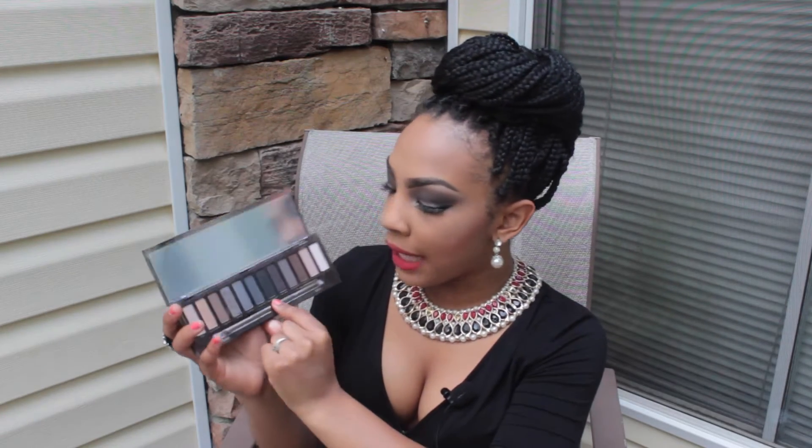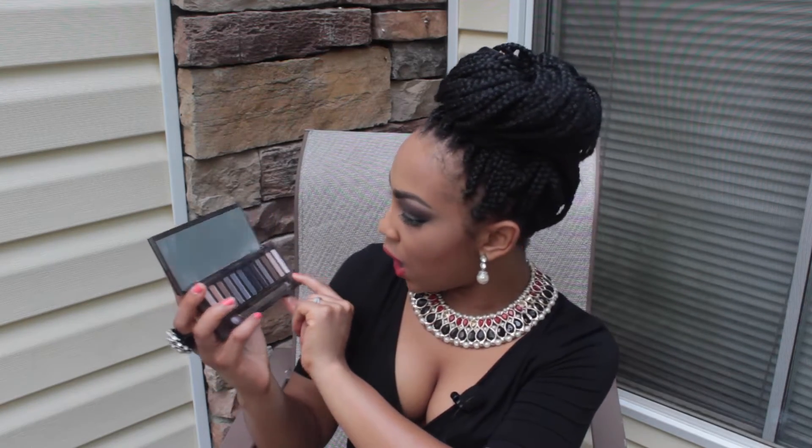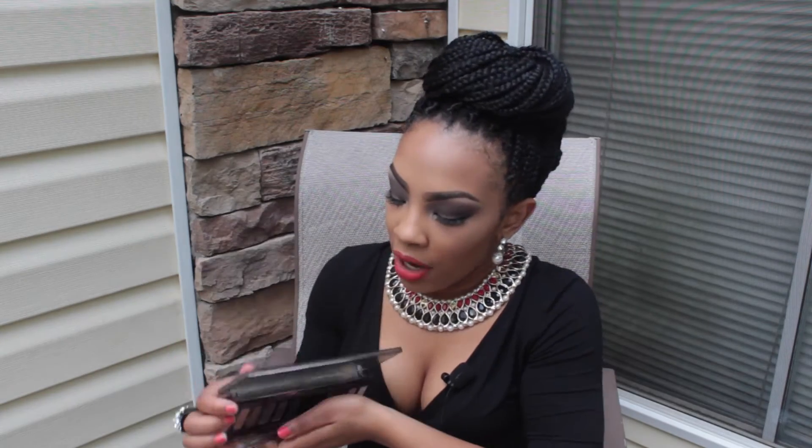It's a really pretty gold color. The next color is 'Radar' — this is more of a brown shimmery color. After that we have 'Armor,' which is the color I used on my lid today. The next color is 'Slanted,' then we have 'Dagger' — I also used Dagger today. Then there's 'Black Market,' 'Smolder,' 'Whiskey' — I used Whiskey today — and 'Combust.' The last one is '13.' The brush has a blending side and a firmer blending brush.